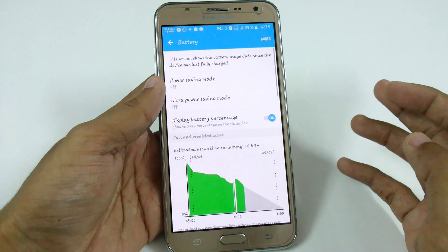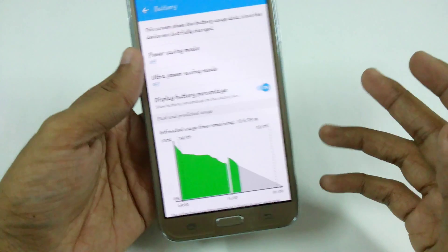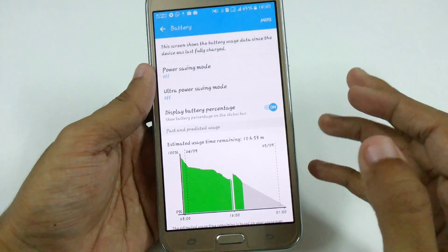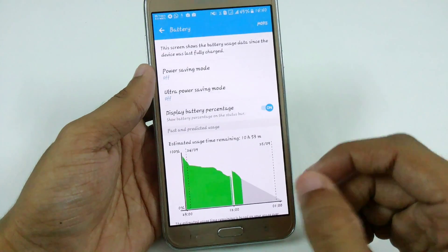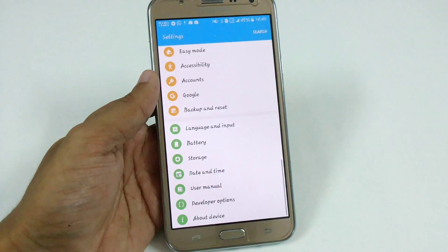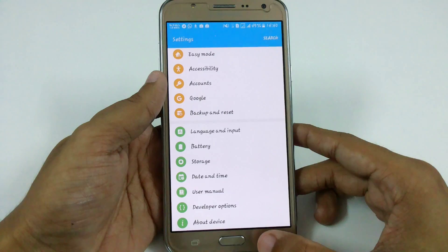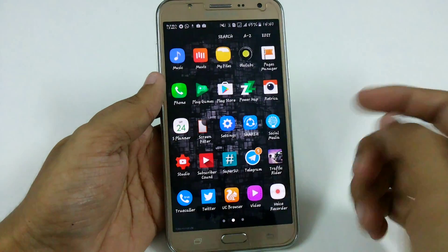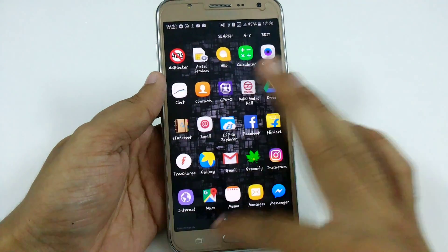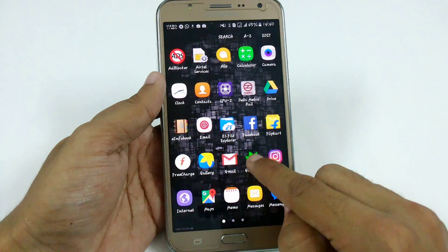Let me show you the battery backup. You can see my battery is around 45% and I can still use it for around 11 hours. I really want to tell you that I get around one to two days battery backup if I am on Wi-Fi, and if using 4G you will get a battery backup of more than 20 hours. This is sufficient and I never see any type of lag.